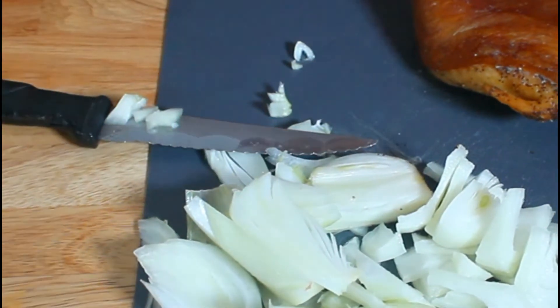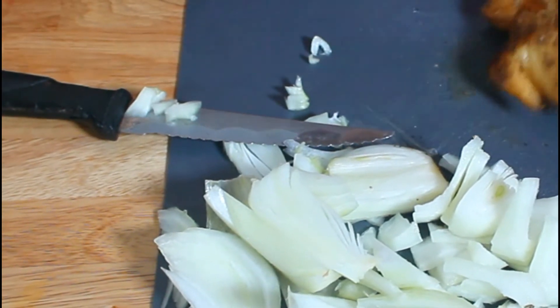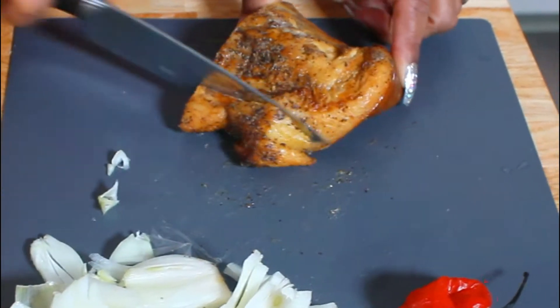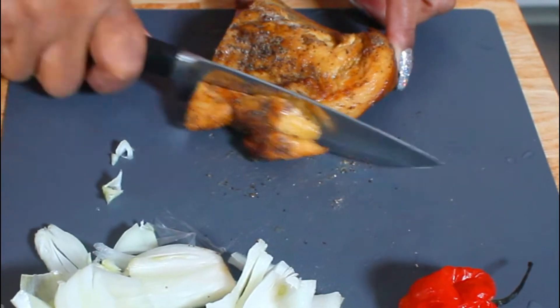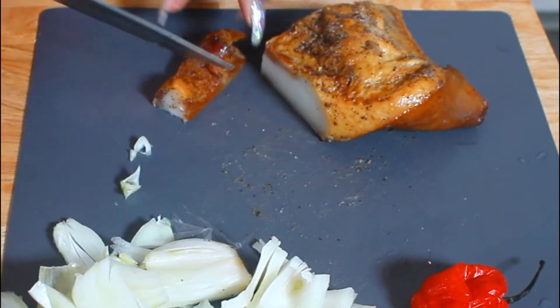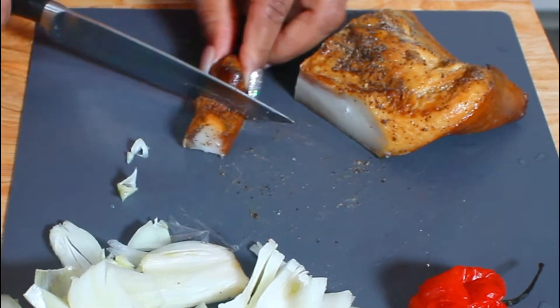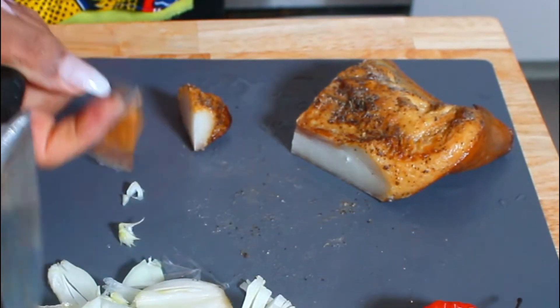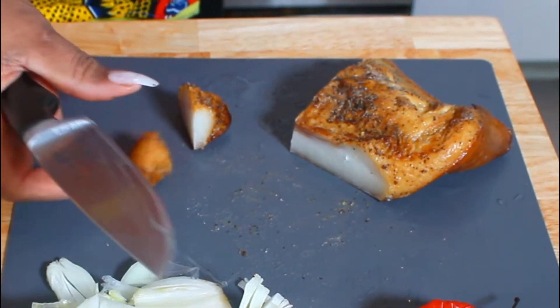And we're going to move on to the jaw — we're going to start cutting that in pieces, about this size.